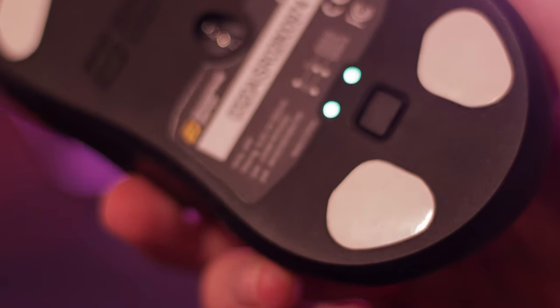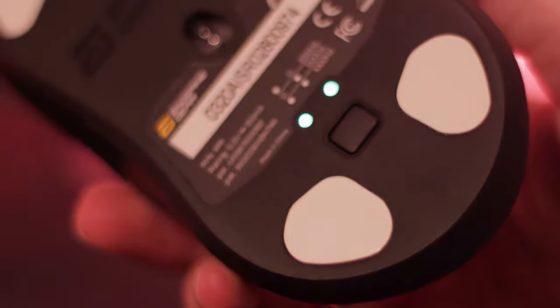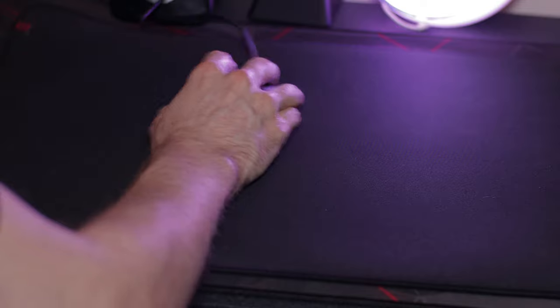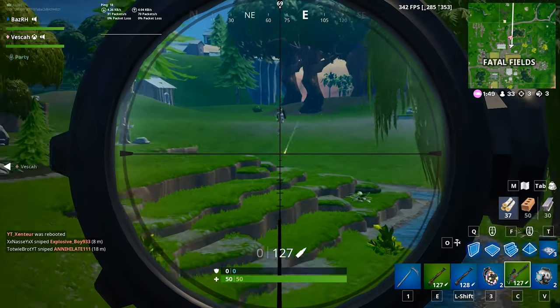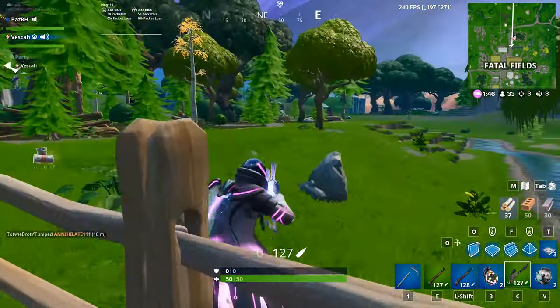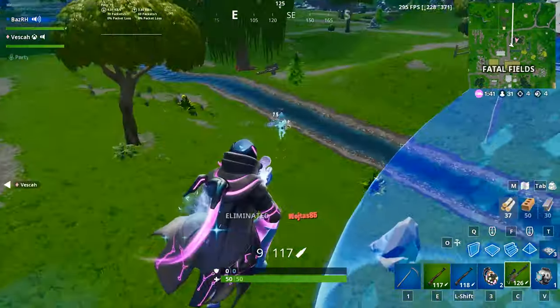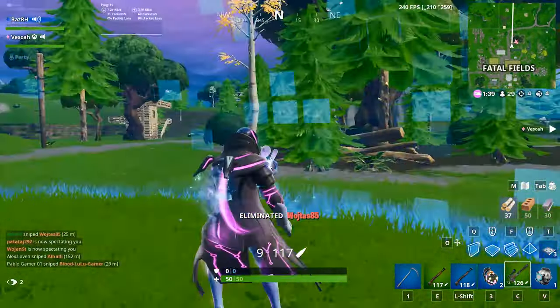Moving back to a positive — the PTFE feet are great. I was a little concerned with the shape of the feet, but they glide really nicely against my SteelSeries QcK Plus and even my slower GSR. Unfortunately, you don't get any spare feet in the box and you can't currently buy extra feet, though I believe Endgame Gear are working on sorting that out. If you want to paracord this mouse, you risk ruining the feet unless you remove them carefully. You can use Zowie feet as a replacement, but it's a shame extra feet aren't included.